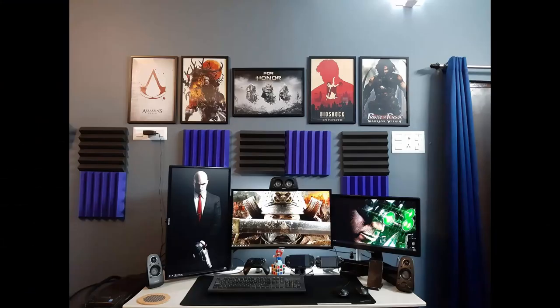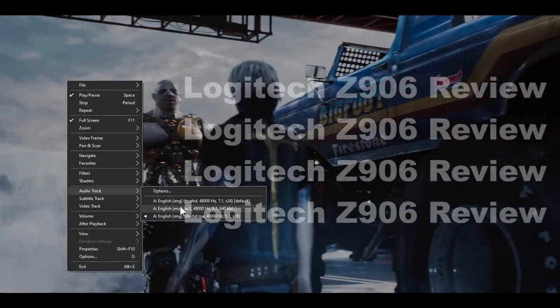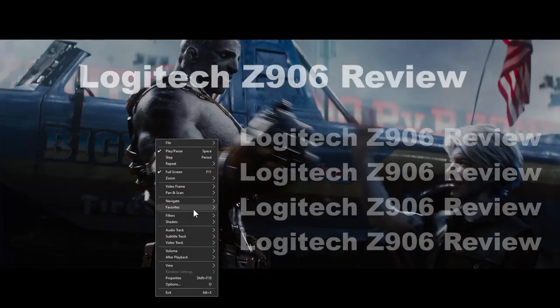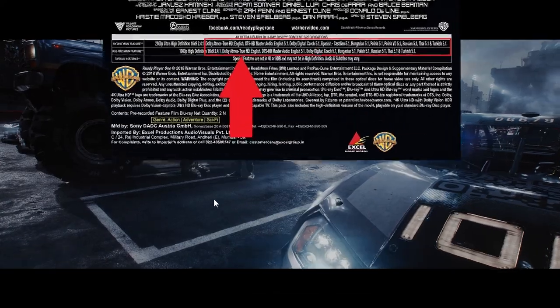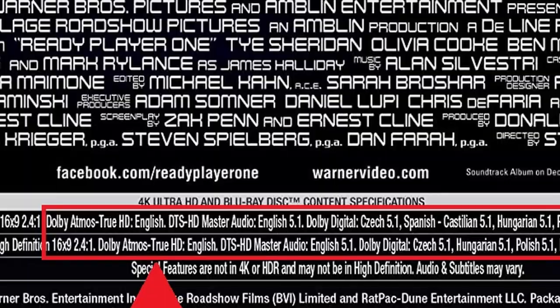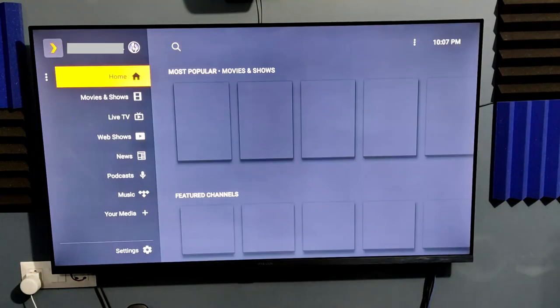For PC, I use the analog connection for gaming. But for movies, especially Blu-ray, I use K-Lite codec with the MadVR plugin and manually change the audio track to get Dolby or DTS decode. Most 4K Blu-rays come with multiple tracks like Dolby TrueHD Atmos, Dolby Digital 5.1, etc., and you can change the track manually. I also use Plex, but I'll make a separate video on that.